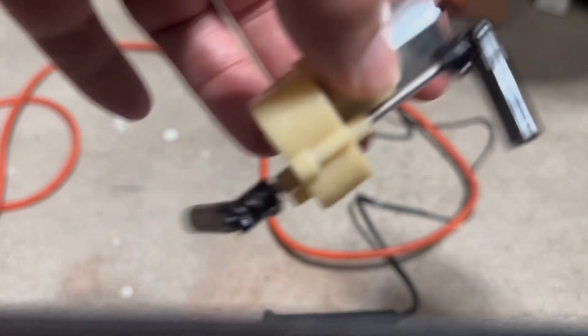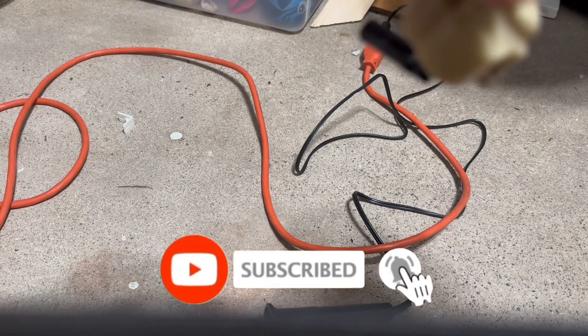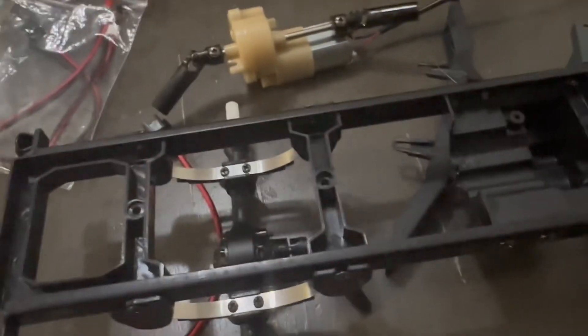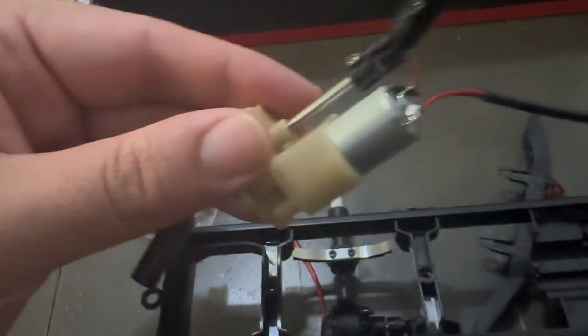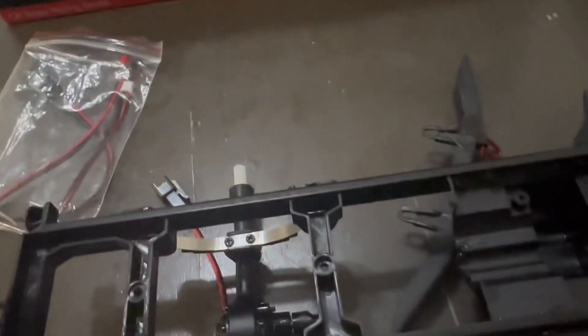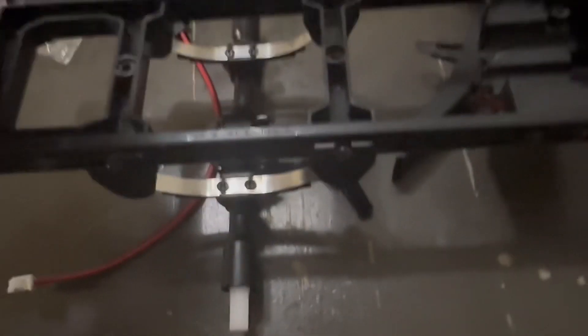One thing I looked up is with the WPL it says to put the black to the red dot. It's officially soldered on — didn't do a great job, took way too long, but it's good to go. So now I'm gonna hook this all up.